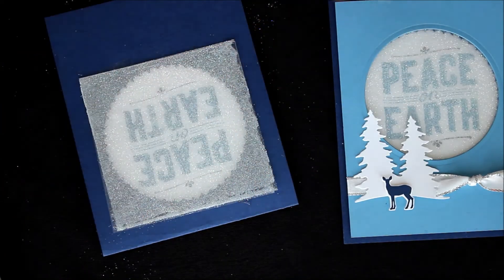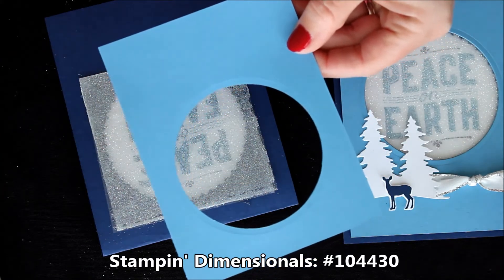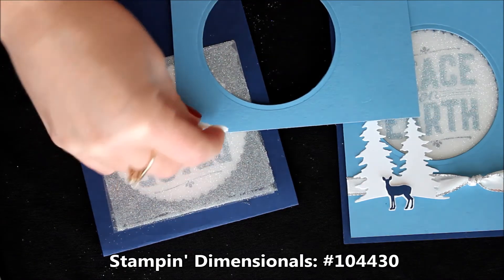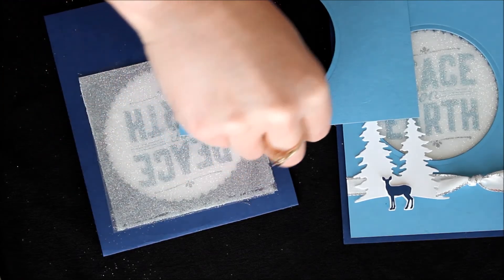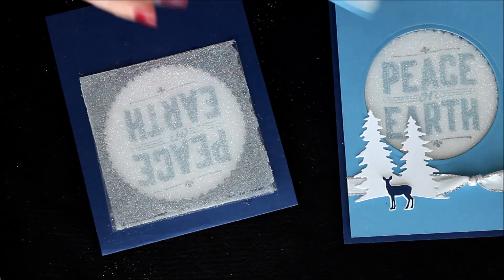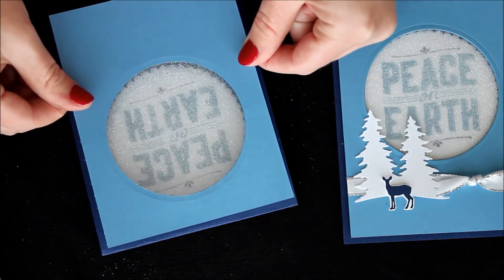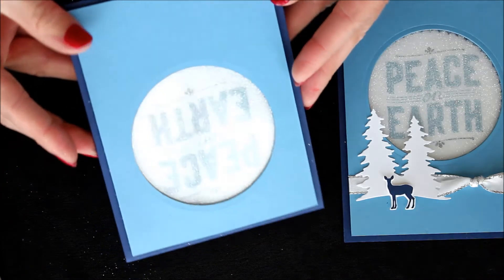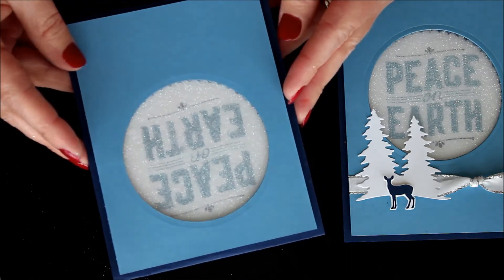Then I simply used Stampin' Dimensionals to adhere this down. I placed Stampin' Dimensionals all around the edges as well as a few in the middle, and then this simply goes right over the top. And now you have that gorgeous peekaboo greeting in there.